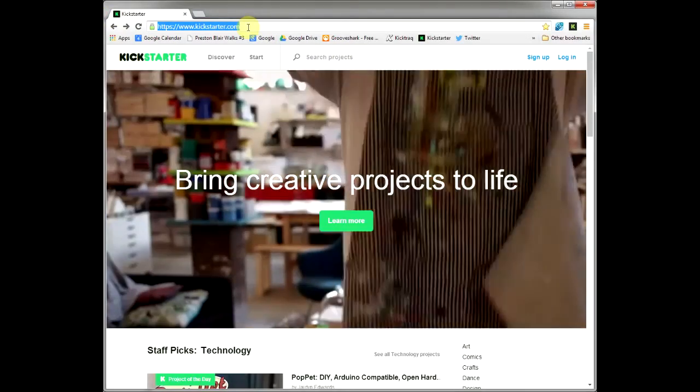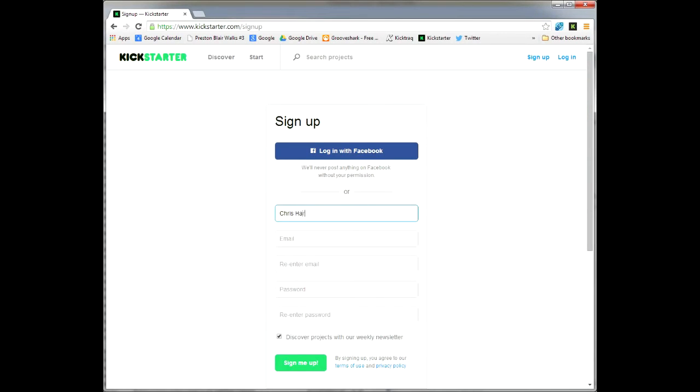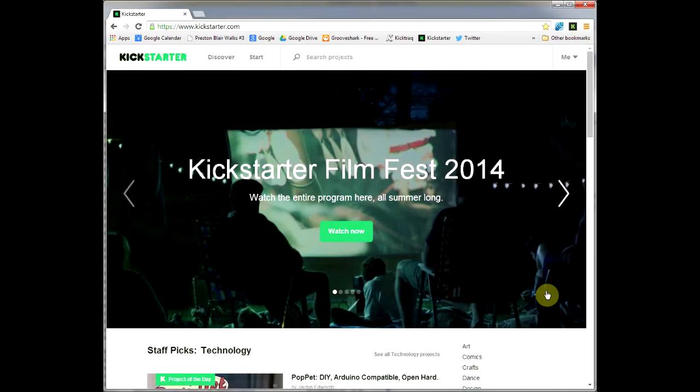The first thing we're going to do is go to kickstarter.com — that's k-i-c-k-s-t-a-r-t-e-r dot com — and press on the sign up button and start filling in our information. Give it an email address and a password, and if you don't want to get spam, take off the checkbox, then sign yourself up. Now you're officially a member of Kickstarter.